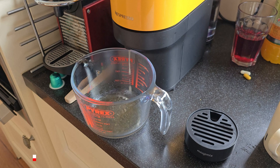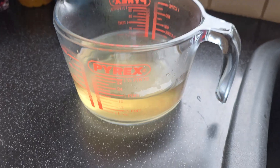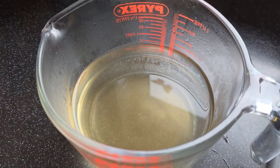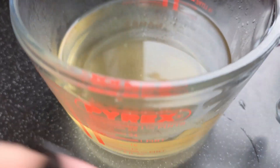Nespresso recommend that you rinse the machine once a month, so that's what I'm doing. I figured the first of every month seems like a nice day to do it. I just brewed my coffee — I had two Bianca Duplo. Here's the water that came out of the machine, so Nespresso recommend that you clean the machine once a month, hence I'm cleaning it today.